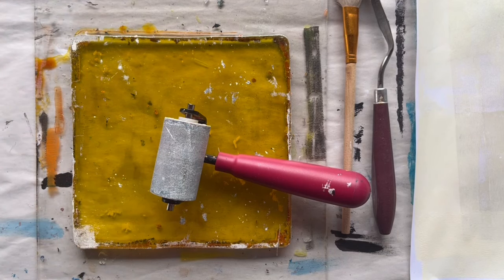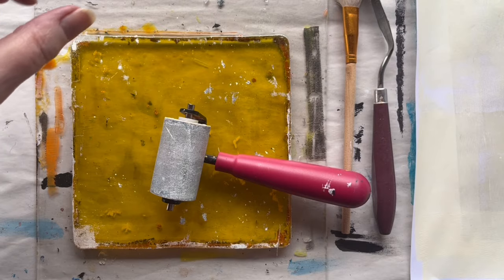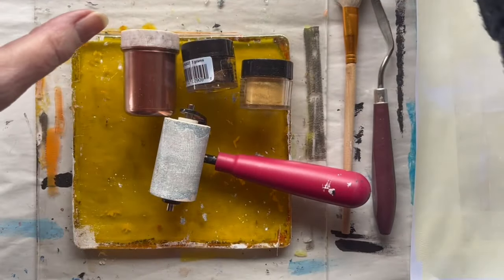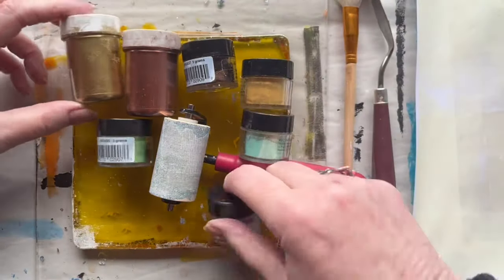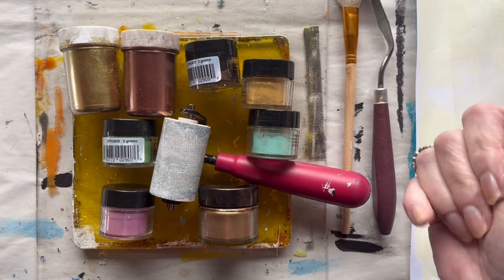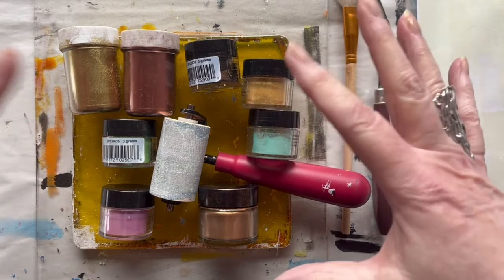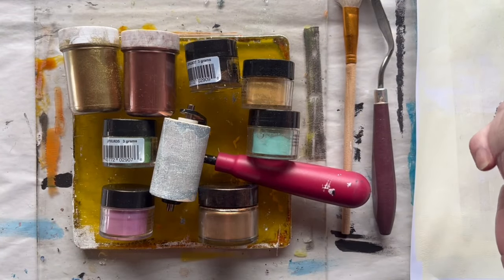Let us do some prints with the metallic powders or pigments. Most of the pigments or powders I have are several or many years old and you probably can't buy them anymore. I used them in my textile work and textile collages many years ago. If you should compare them to anything you could buy today, I think what is called micro powders would be the equivalent.